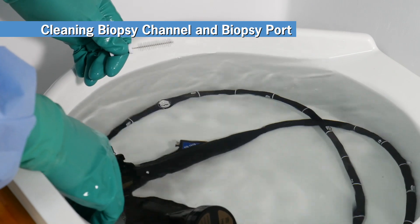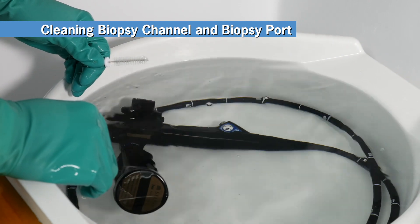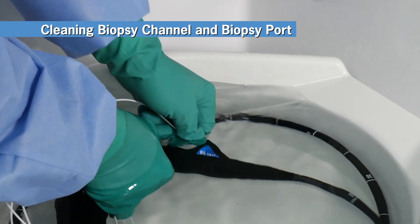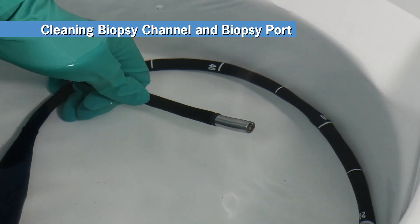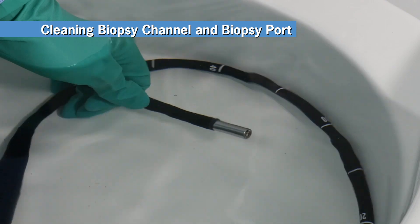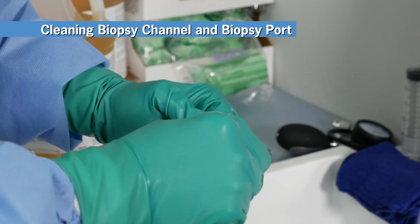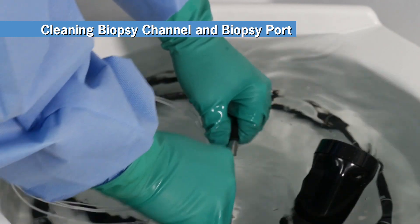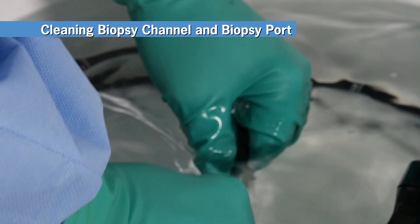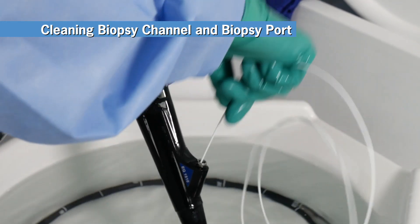Begin by cleaning the biopsy channel and biopsy port. Keep your endo-eye immersed in the Revitalox solution with the bending section unlocked and straight. Using the channel cleaning brush, carefully advance the brush through the insertion tube until it emerges from the distal opening of the biopsy channel. Clean off any debris collected by the bristles with your gloved fingertips in the detergent solution. Rotate the brush 90 degrees and continue brushing using short back and forth strokes, re-emerging from the biopsy port. Repeat this process until no more debris is collected by the brush.